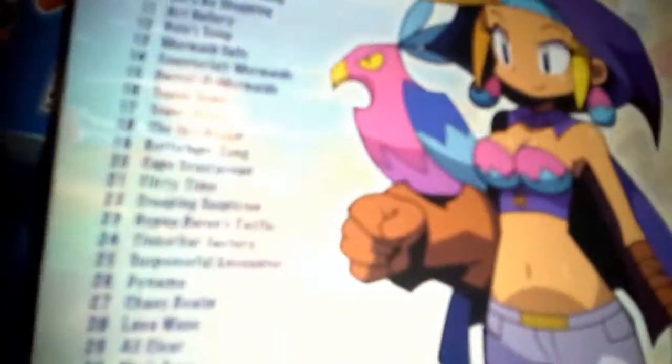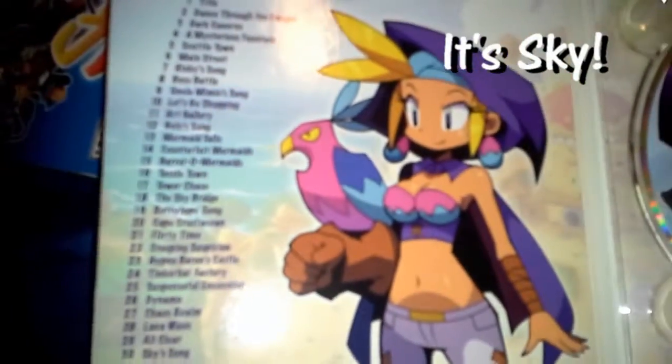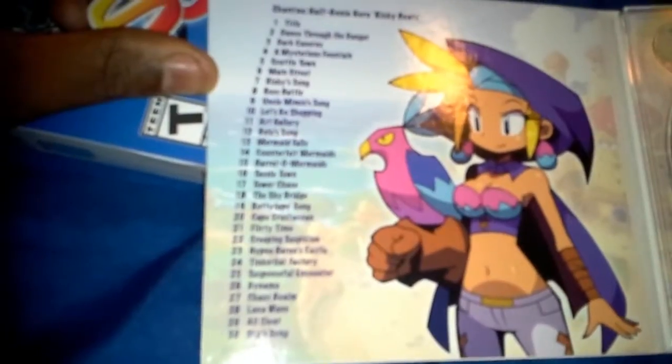Gotta get this out — I don't want to break it. There's the CD. That's what's behind the CD — Risky Tops and... I forgot her name. Oh man, I've played every game and still don't know her name. And those are the list of the songs. There's the CD.